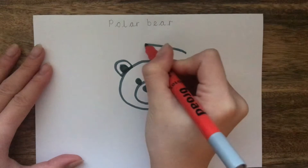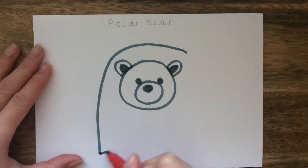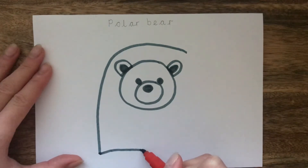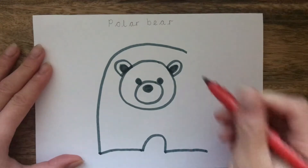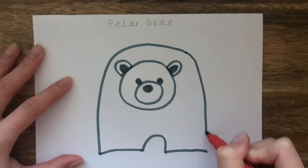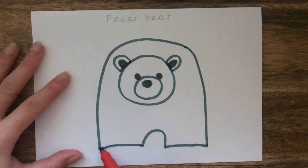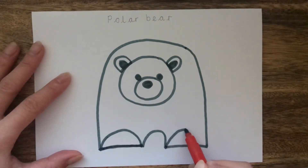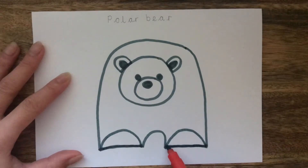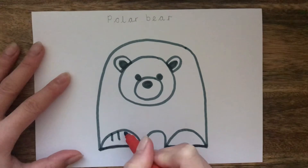So now the face is finished we now need to draw the body of the polar bear. We do this by drawing that funny shape around the outside — watch carefully as I give this a go. That funny shape is a long semi-circle with a semi-circle cut out at the bottom. So now you can see our polar bear is standing up but he's missing his feet. So we're going to draw two semi-circles, one in each gap at the bottom.